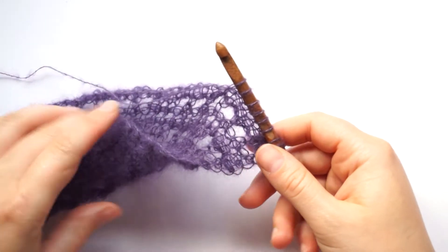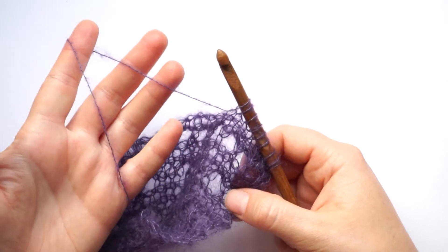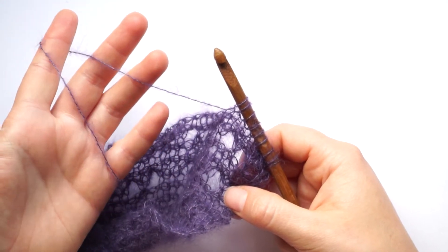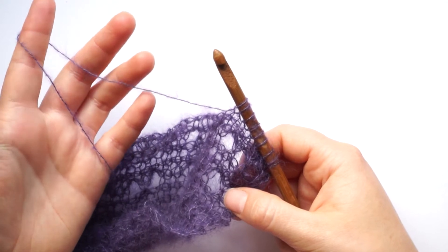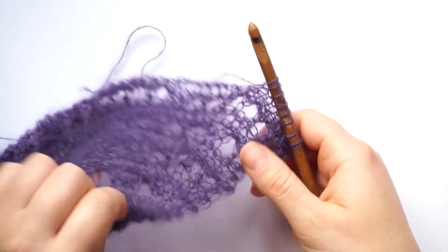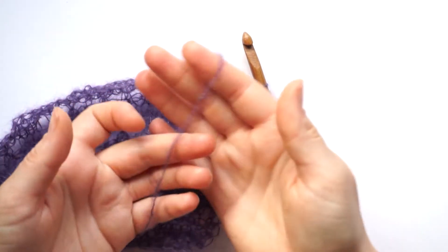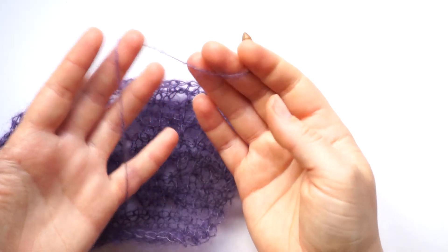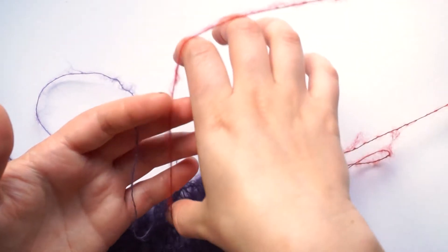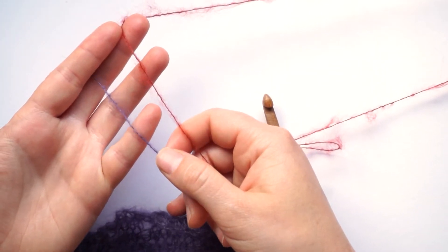Hi and welcome to a new video on my channel. Today I want to talk to you about working with mohair lace yarn in Tunisian crochet. Since I am preparing several patterns that will include mohair as the main working yarn, I want to tell you a bit more about working with this kind of yarn. I have some tips and tricks for you to get the most out of this beautiful and very light yarn, and we can begin by comparing some different yarns that have this weight.